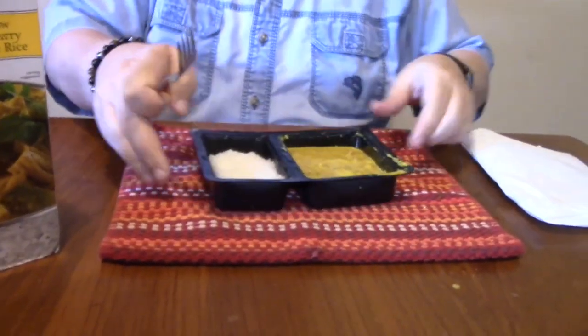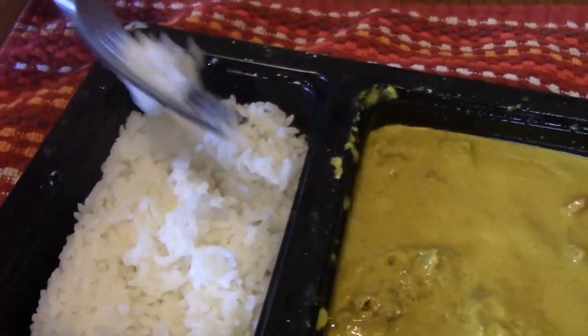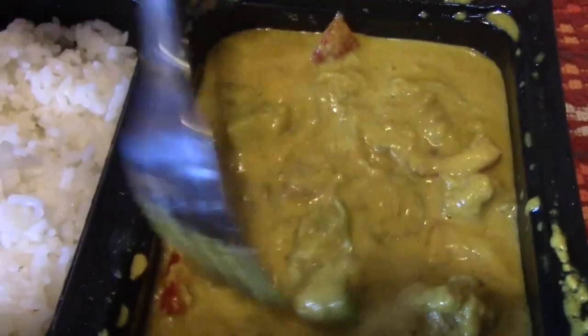There we go — and there's what she looks like. You've got the rice which needs to be fluffed, which is typical. This is what I'm more concerned with over here. I don't know what all that stuff is, but the curry tastes good — it's good curry.